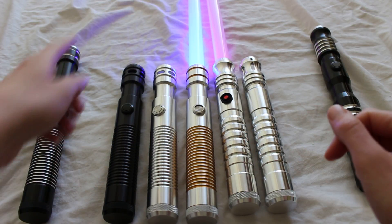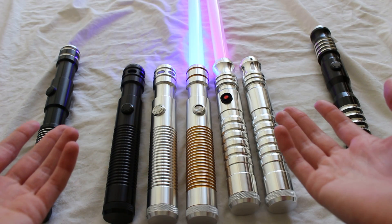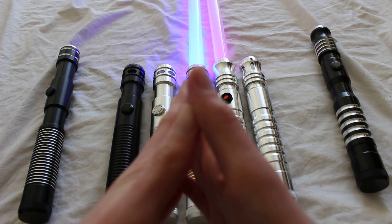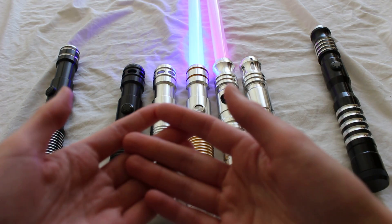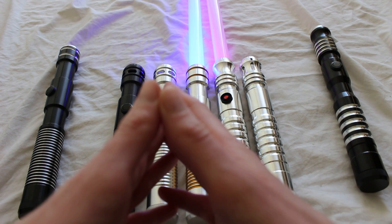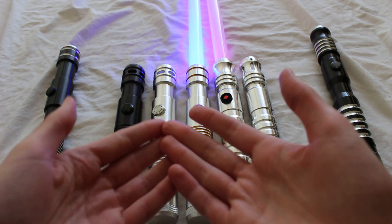Let's compare the Ultra Sabers Apprentice V4 family of hilts to the Ultra Sabers Initiate V4 family of hilts. These hilts are very similar in a lot of ways — they're all 1.45 inches in diameter and 9.875 inches long, so no size difference there. They're also considered some of the more affordable sabers produced by Ultra Sabers, and all of them are relatively commonly received as grab bag sabers and mystery box sabers.